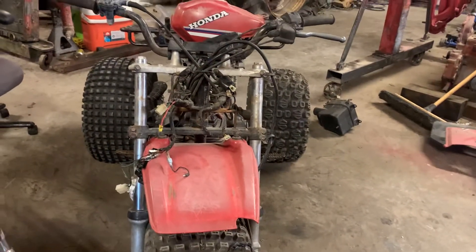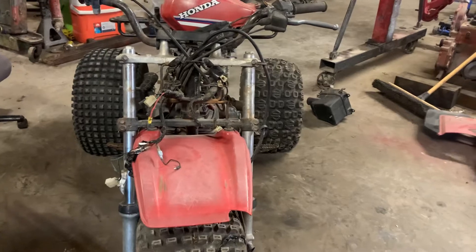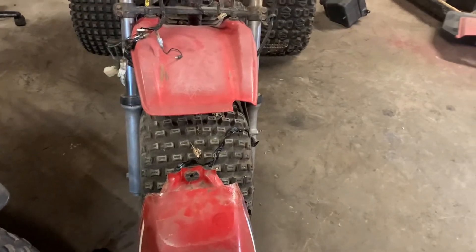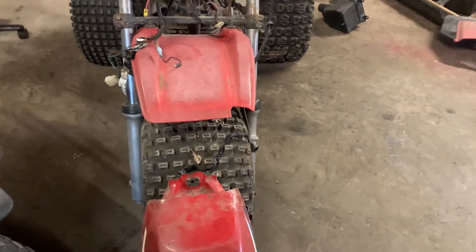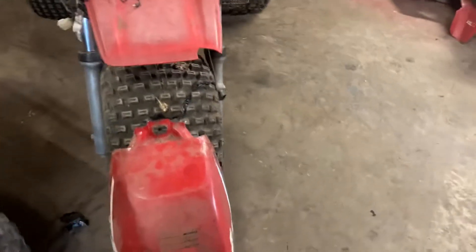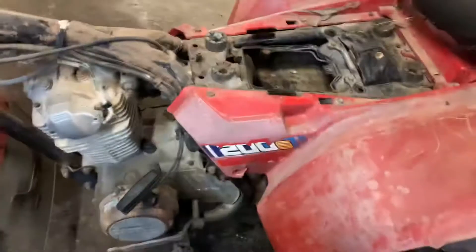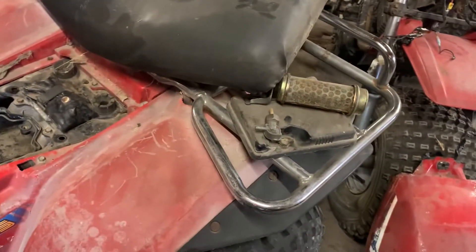That doesn't have any sealer on it really, but it might add a little bit of repair. They're both kind of rusty inside and I'm thinking the tanks probably need to be cleaned and sealed — I think that's going to be the best bet for those. The other day I had to do that to my Big Red.